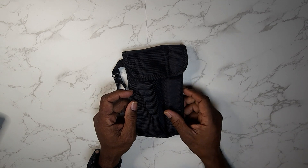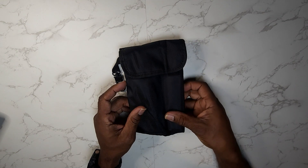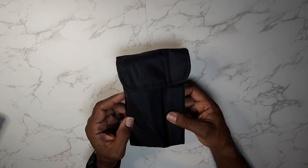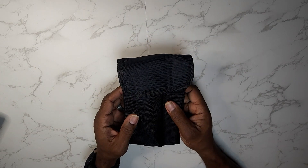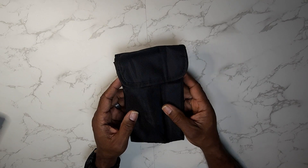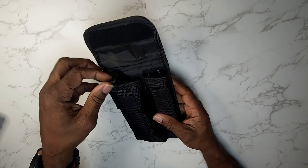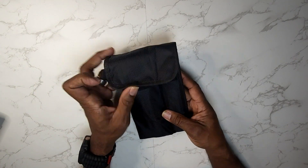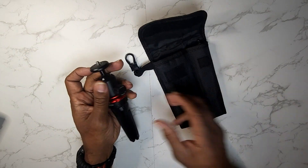Hey guys, Gary back with another review for you today. This is the Movo universal mini camera tripod with extendable pole. If you're going to be doing on-the-go vlogging or any kind of camera shooting, you're going to need this. Let me just take it out of the package — it comes with this nylon case, very nice.